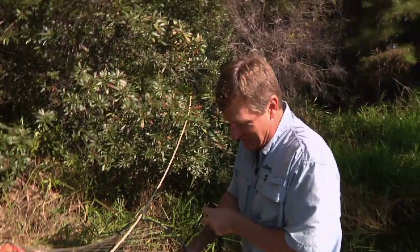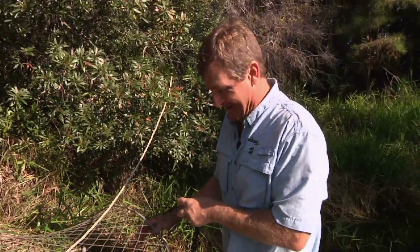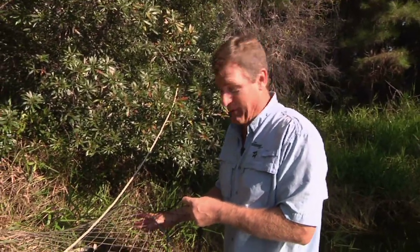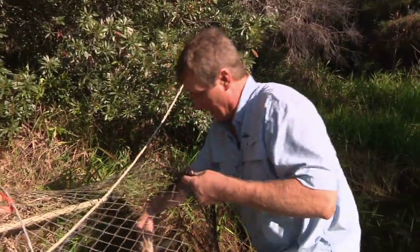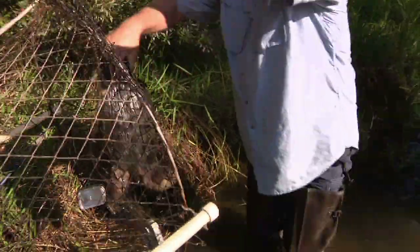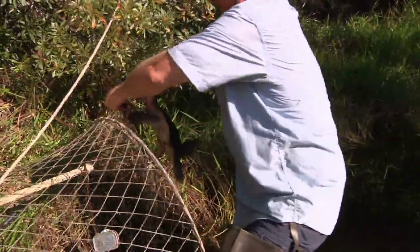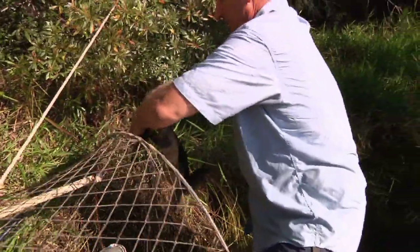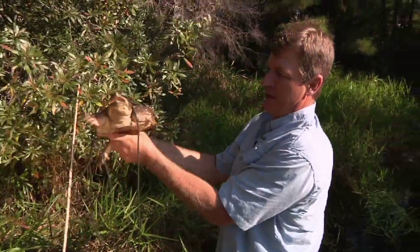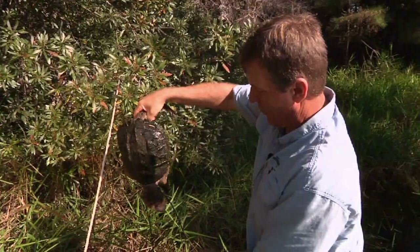It's pretty obvious which is the business end, so we're going to stay away. They get the name snapping turtle because they have the ability to bite really, really hard. I'm going to get him from behind right here — you've got to keep him away from your body. They also have pretty good claws too.